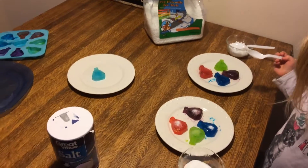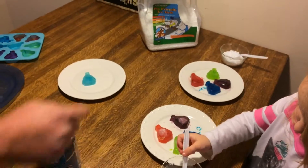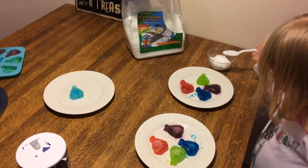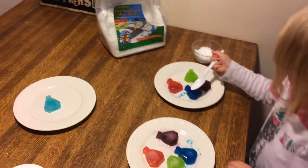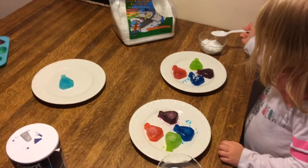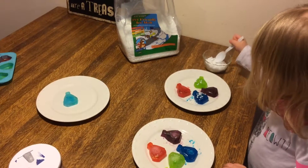Now do the ice melt. Put that spoon down and then get the ice melt over there. Good job. And put it on those over there. Good job. And we're going to see which one melts faster.